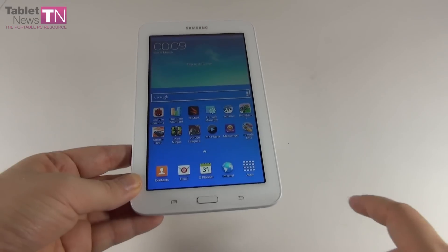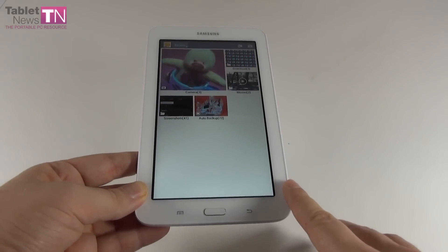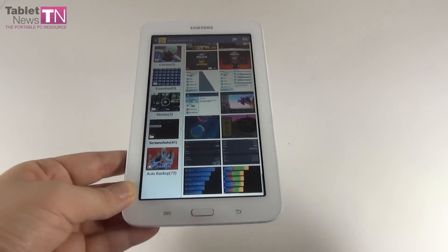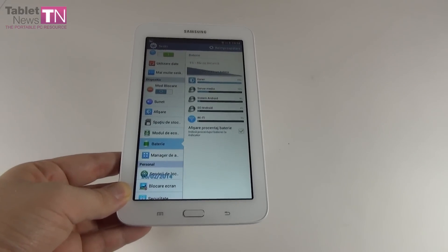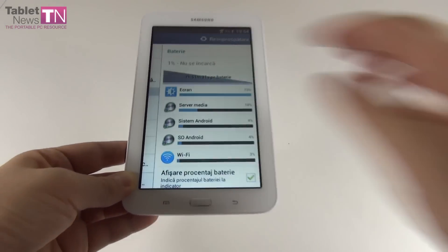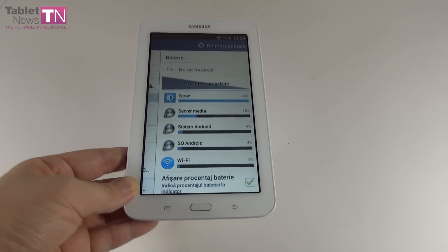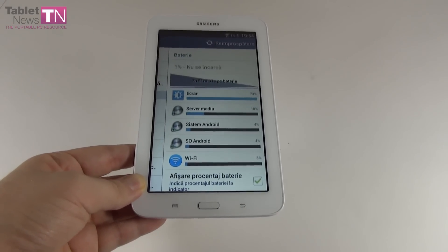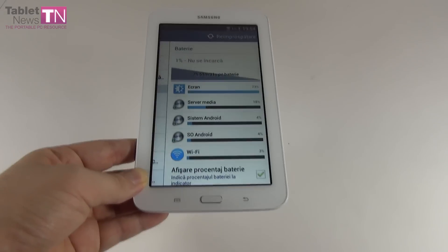As far as the battery is concerned, I have some screenshots to show you. Our usual test involves playing back an HD video from start to finish, looping it with brightness at 50% and Wi-Fi on. We achieved 7 hours and 51 minutes of continuous playback. The result is pretty good — just Wi-Fi on and brightness at 50%. For comparison, the Nexus 7 2013 got only 7 hours, so we're 51 minutes better than that.